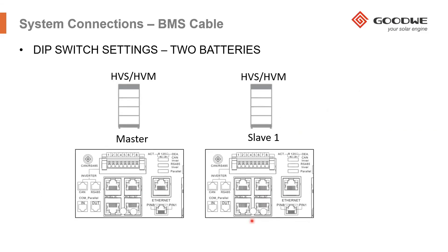If you're connecting two battery banks, one of them will be called the master and the second one will be called slave one, according to BYD. In this situation, all DIP switches on both the master and slave should be all on the left. However, you will also need to install the Ethernet cable that is supplied, or you can use a standard Ethernet cable. Make sure that you connect the out terminal of the master into the in terminal of slave one.